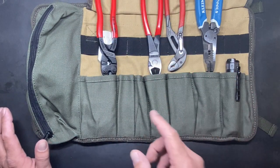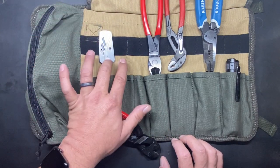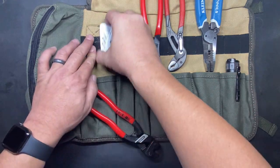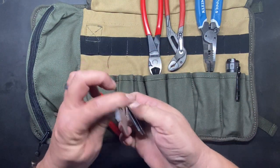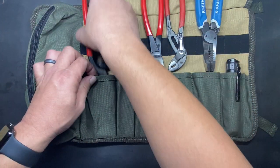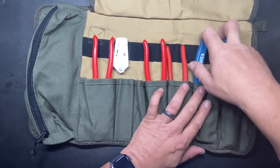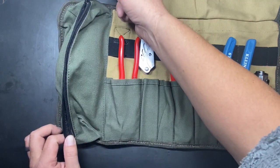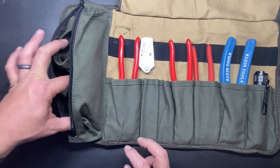Up top it has some elastic slots too. At the moment I just have my knife in here — the Gerber EAB Light utility knife. Always good to have a sharp knife with you, especially on the road if you break down. It also comes with a Waikike zipper that has an included little paracord pull. Inside that zipper pouch I currently have the shoulder strap and a tape measure.